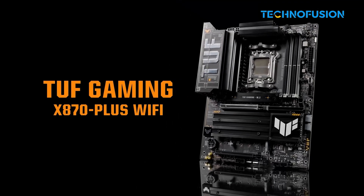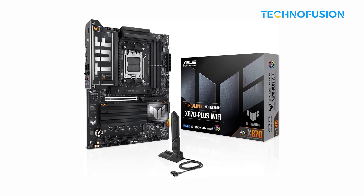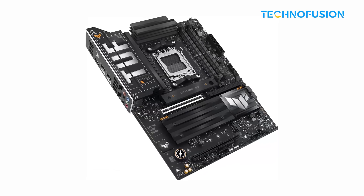There's not much RGB and USB ports are limited, but it nails the essentials. Great for gamers who want durability, performance, and clean design without paying for features they won't use.